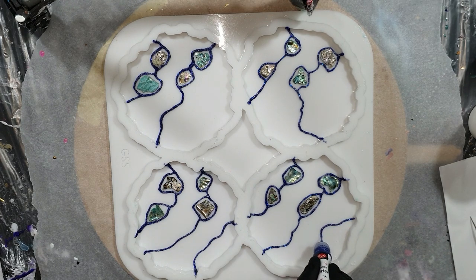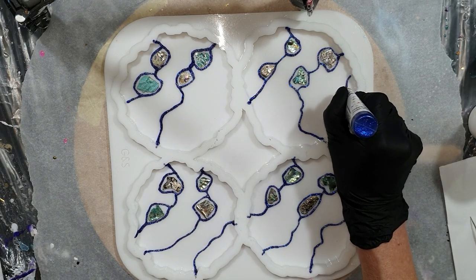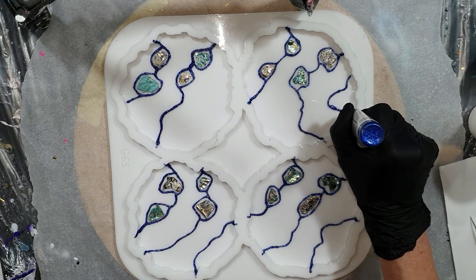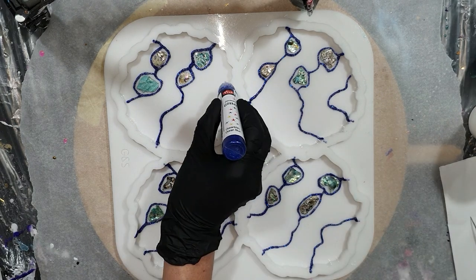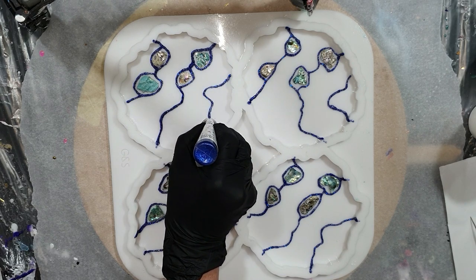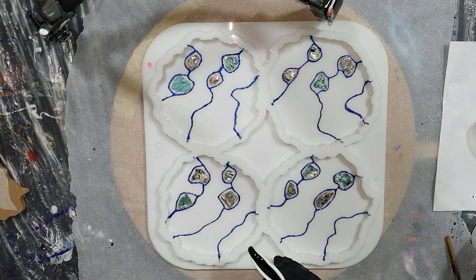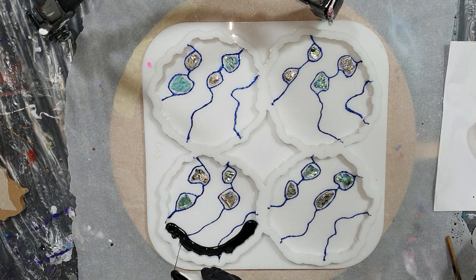I'm almost done with the glitter lines. Then I need to let this dry for at least 24 hours before I can work on it again. Now we are 24 hours later and I can pour the resin on top of the glitter lines.